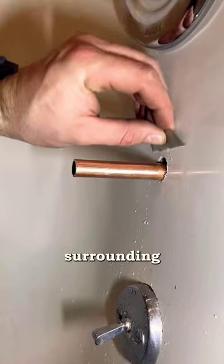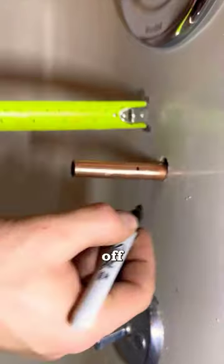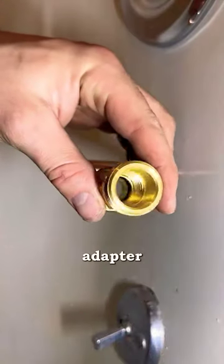With our pipe and the surrounding area cleaned, we can get started on the adapter. Start by marking out between a quarter inch and an inch off that back wall — that's where the back of the adapter is going to sit.